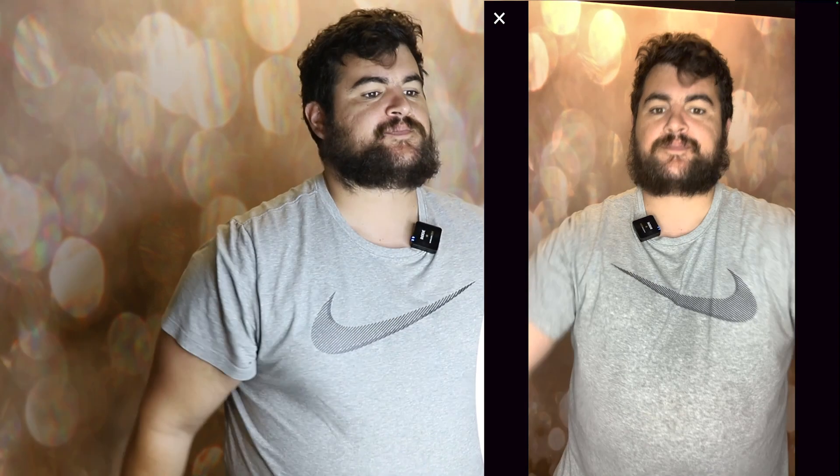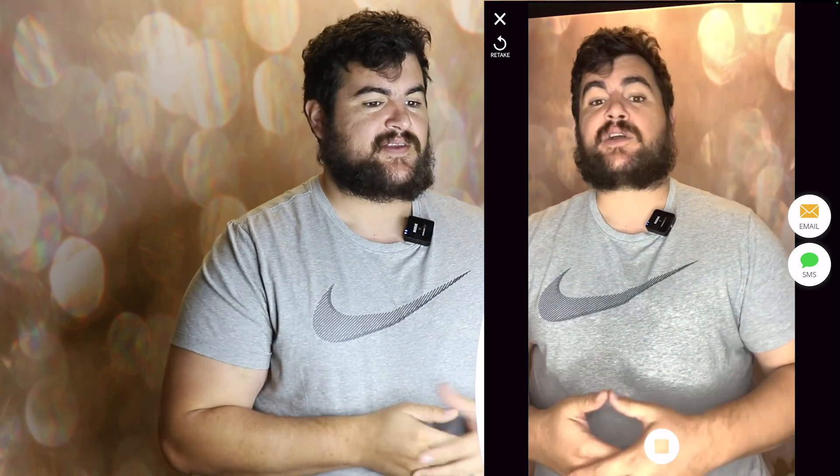Video recording is exactly what you think — it's going to record a video with audio. "Hey guys, I hope you're enjoying this tutorial. If you want to buy a photo booth, go to photobooth101.com, link in the description." And then there you go — same thing: text, email, QR code will pop up.